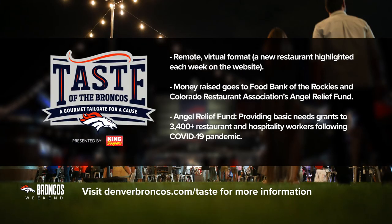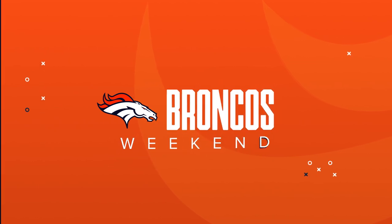Thank you, Alexis, and a special thanks to Poncho Man for that recipe. Don't forget, Broncos Country — Taste of the Broncos is going on right now, supporting Food Bank of the Rockies and the Colorado Restaurant Association's Angel Relief Fund. A lot of hospitality workers will benefit from your generous donations. Make sure to visit our website, denverbroncos.com/taste, for more information on how to get involved.